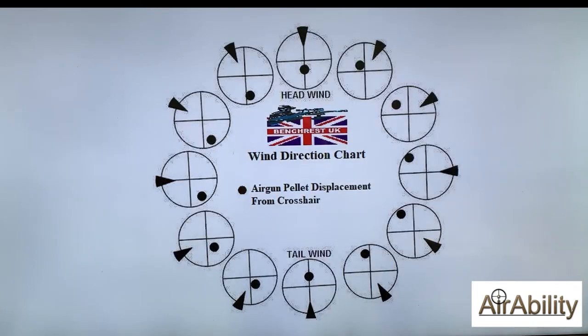Once we've got our equipment set up we need to start thinking about how the wind is going to affect the point of impact of the pellet. This diagram shows how the wind will influence the pellet when you're shooting. For instance, when the wind is blowing directly towards us it actually slows the pellet down a little, so it may drop slightly on the way to the target and you've got to adjust and shoot slightly higher. The opposite is true with a wind coming from behind you towards the target — that will carry the pellet faster and it won't drop as fast, so you may have to aim a little lower.